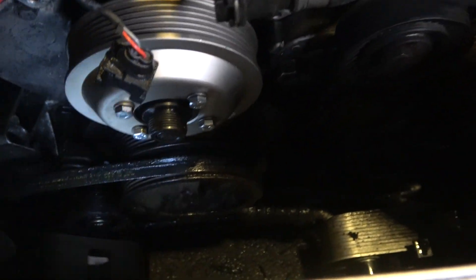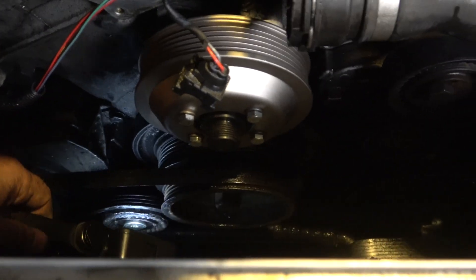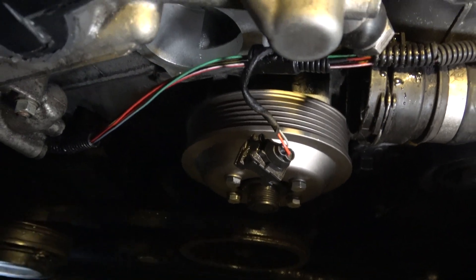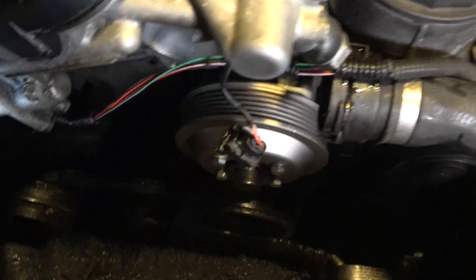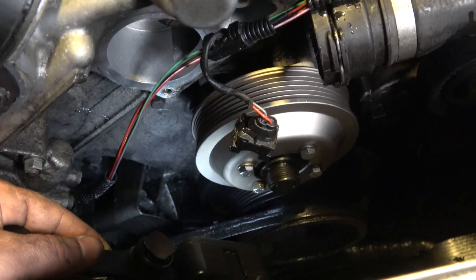Make sure you know how the belt routing goes. It goes around this way, then up underneath the tensioner, back down, up around, and straight across. I'll also be showing you how to install your serpentine belt.